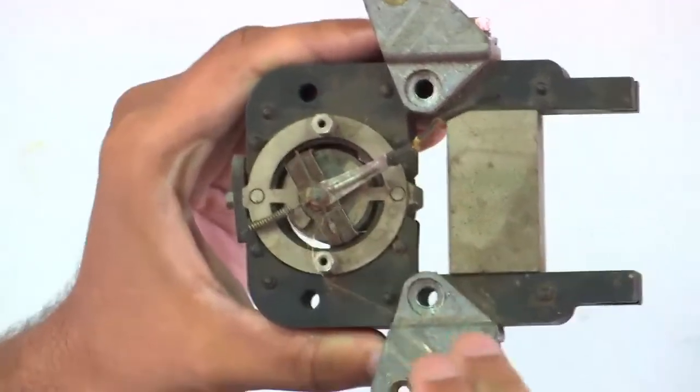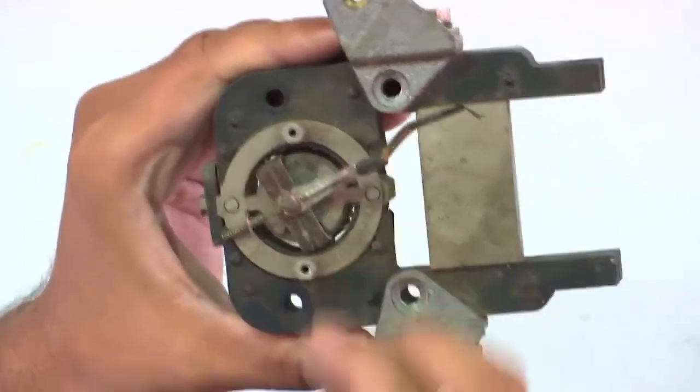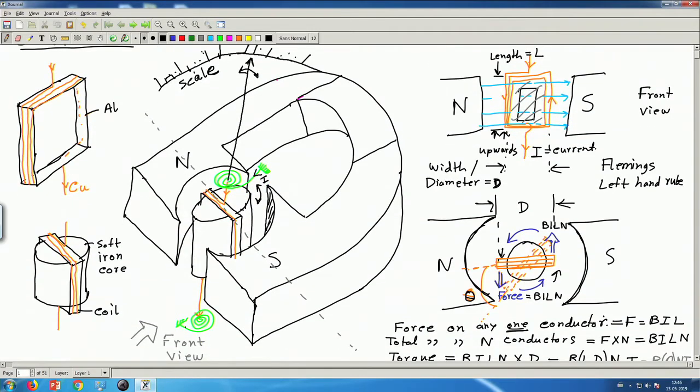Phosphor bronze has some nice properties, and one of them is that it is a conductor. Therefore, the current actually flows through this spring. The current I flows through this spring, then it goes to this coil, then it comes out from the other end, and then again it flows through the other spring and then it comes out. So this phosphor bronze spring helps the current to flow through the spring, then to the coil, through the coil, and then finally through the other spring and out.